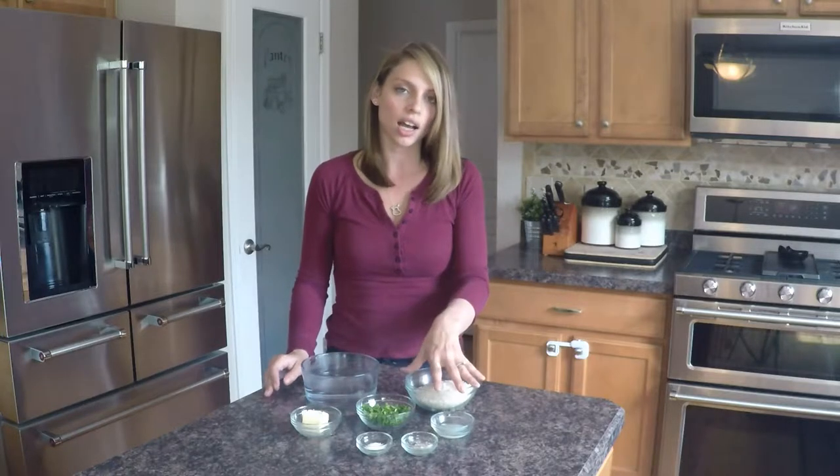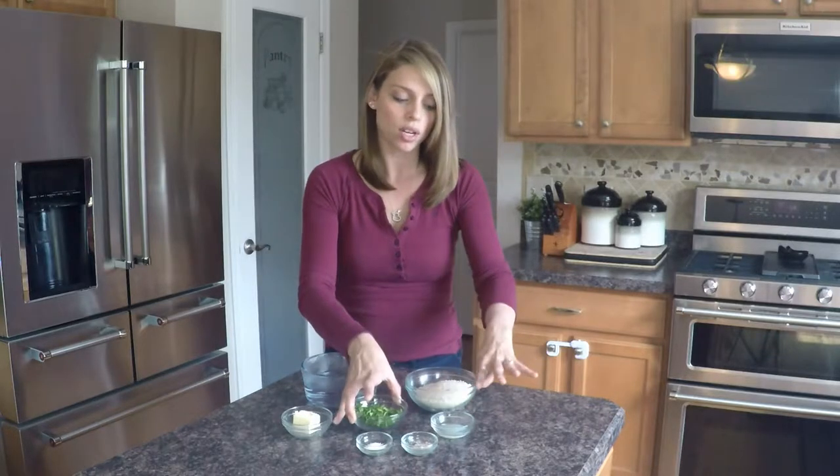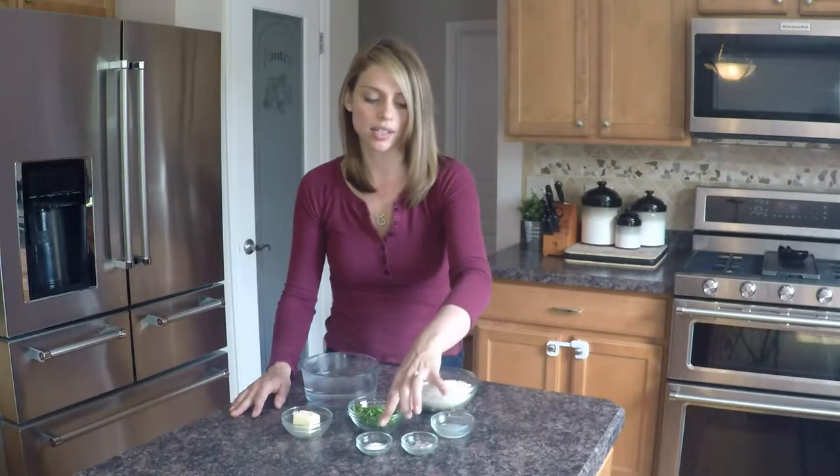All you're going to need is two cups of water that we're going to go ahead and boil, a cup of rice, two tablespoons of butter, two to three tablespoons of chopped cilantro, the juice of one lime, a little bit of salt and pepper to taste, and then about a teaspoon of kosher salt. Let's go ahead and get started — I hope you guys enjoy!